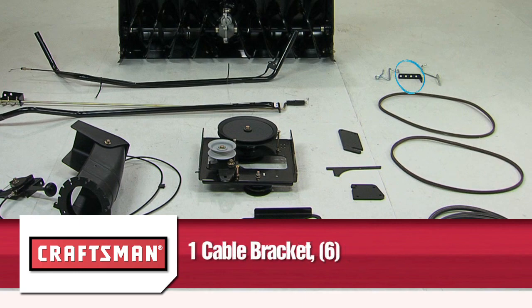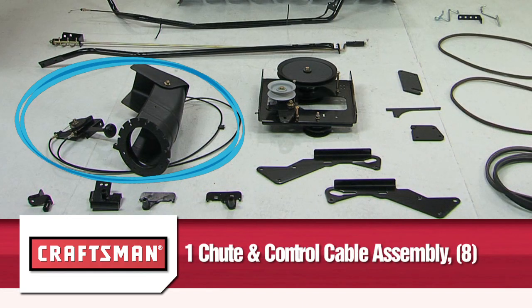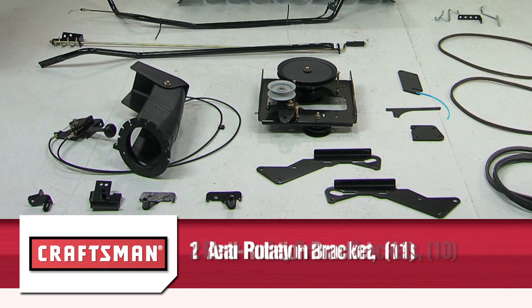One cable bracket, part six; one engine pulley keeper, part seven — this part is also not used on some models; one chute and control cable assembly, part eight; one clutch idler assembly, part nine; two rear pulley frame brackets, part 10; and one anti-rotation bracket, part 11.